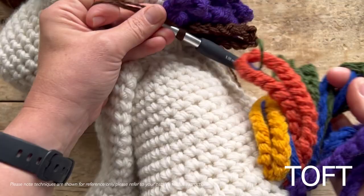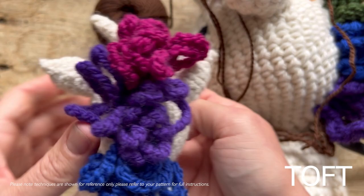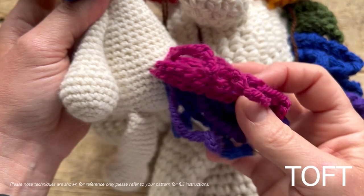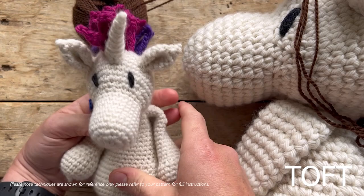For something like the bi flag I've gone for magenta, amethyst, and blue. In terms of number of loops per color, it's up to you how much mane you want. As a guide: for the progress pride version with all the different colors I've done six loops per color on the mane; for three colors I've done eight loops each; and six loops of each color on the tail. It's really nice and easy to add different colors and fly your flag this Pride using the rainbow unicorn pattern.